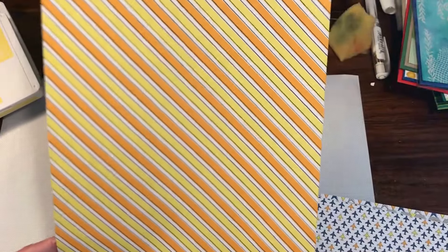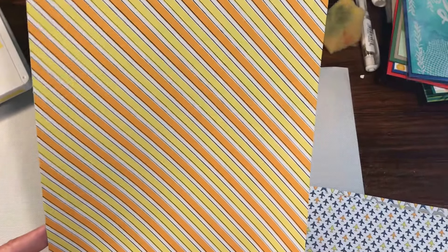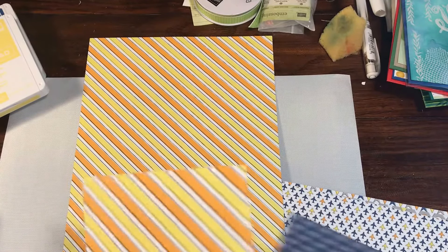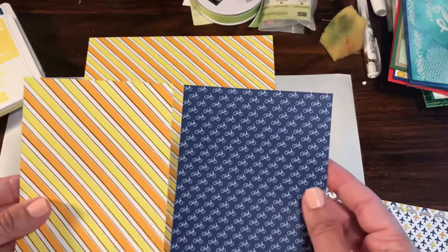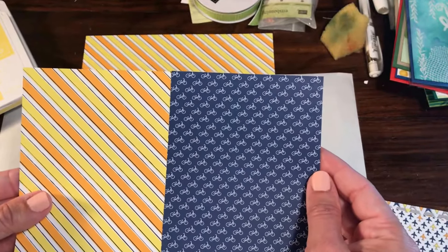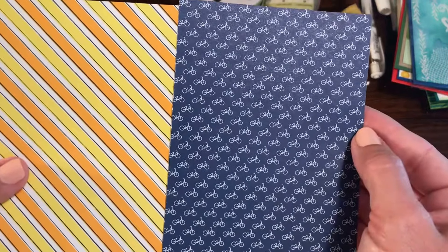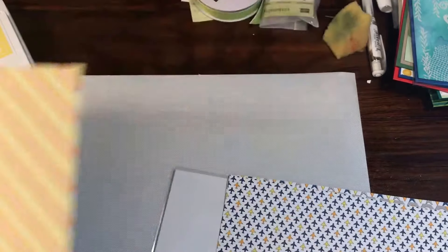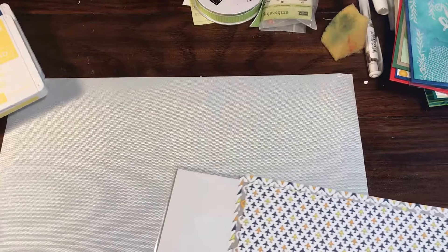We also have this diagonal stripe — this is using pineapple punch and mango melody, and then you have whisper white in there. The other side to me is super-duper fun — you have these cool bicycles in blueberry bushel and the bicycles are white. Very cool — that's sheet 3.